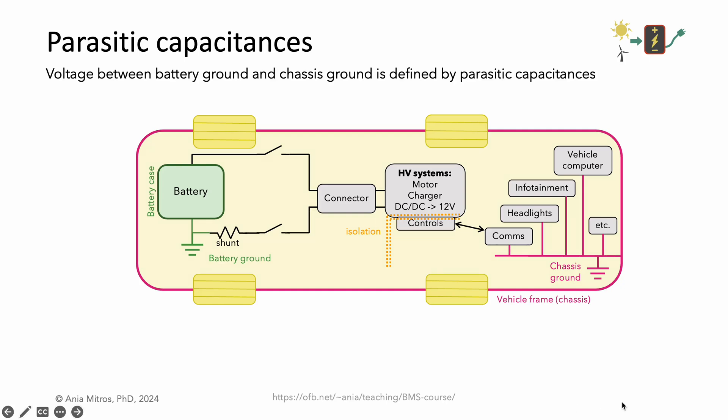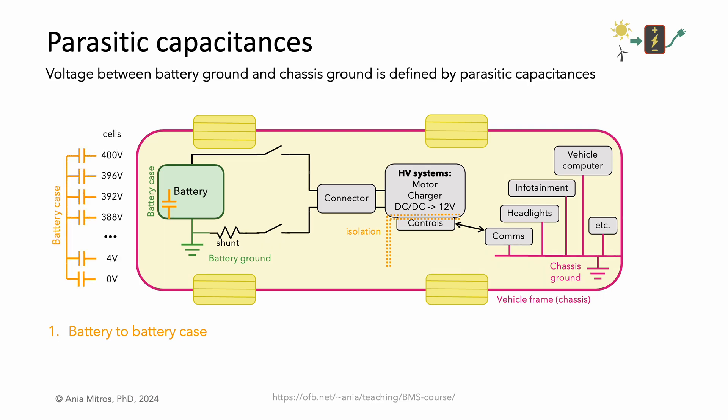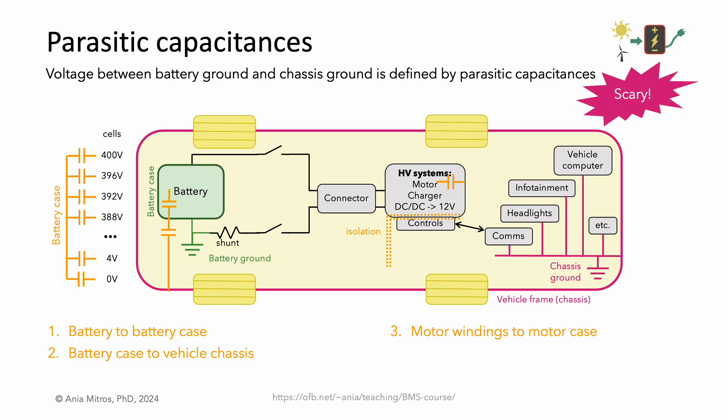If we dig deeper, the voltage between battery ground and chassis ground often has a deterministic root source. In practice, it is often defined by large parasitic capacitances. In a car, these are large enough that we may be able to point at them directly. In particular, the capacitance between the battery and its case is significant — every cell has some capacitance to the battery case, and given how large that battery case is, the total of all these capacitances adds up to something substantial. That large battery case also has a capacitance to the vehicle frame or chassis. This capacitive divider can determine where battery ground is relative to chassis ground. The capacitance between the motor windings and the motor case is also significant. Relying on parasitics to determine important behaviors is a little scary, as parasitic values can differ from unit to unit, from manufacturing run to manufacturing run, and over time in a single device.